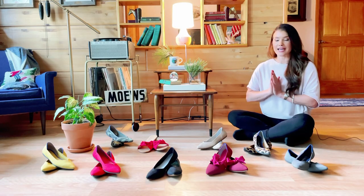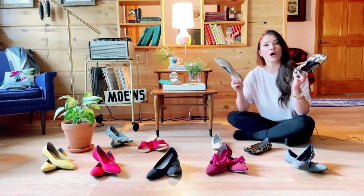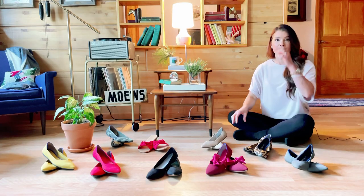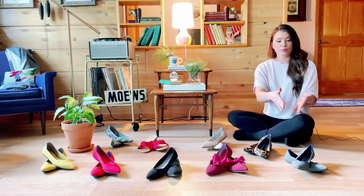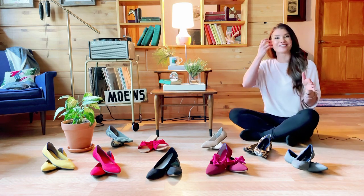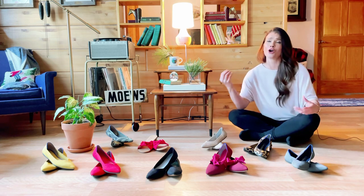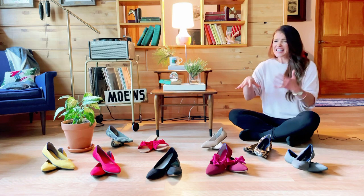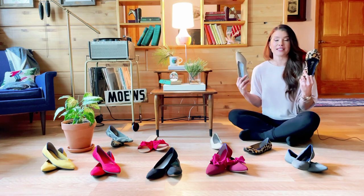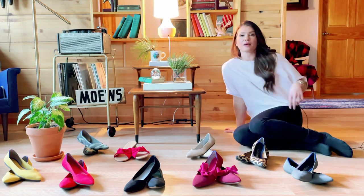One of the biggest questions I've gotten: have your Rothy's held up? Yes, absolutely — both these pairs have held up really well. I've washed the heck out of them, and to me that was part of the appeal of spending that much money on shoes. I justified the initial purchase by thinking: if I can wash them whenever I want, it's like getting a brand new pair every time. I can't stand schmutzy shoes, so being able to throw them in the wash anytime is just magic.